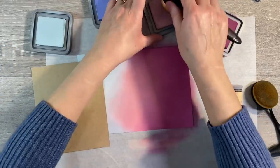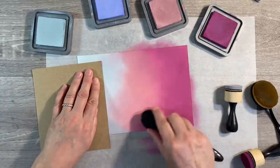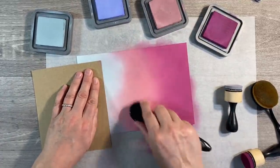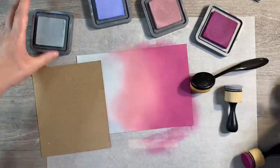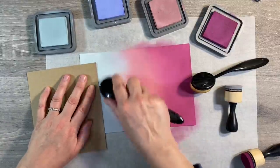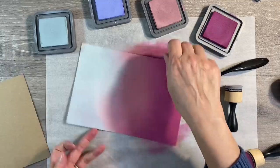I'm going backwards and forwards between the three colours so that they blend together seamlessly. Then back in with the speckled egg again just over that pink — and that's how you create a really seamless blend. I'm happy with that now.